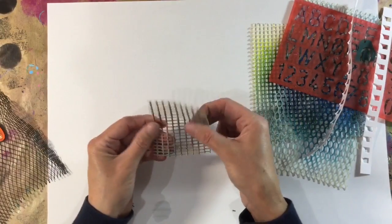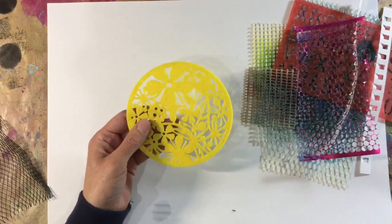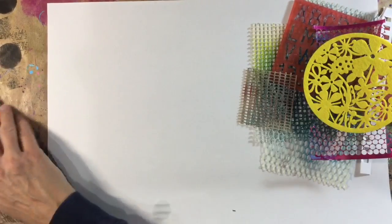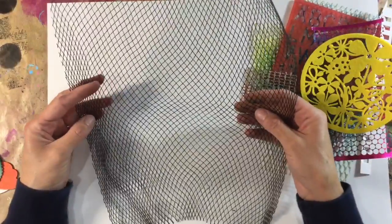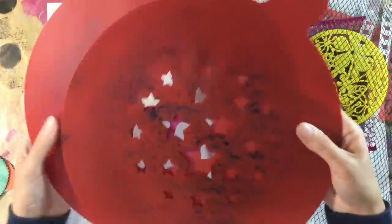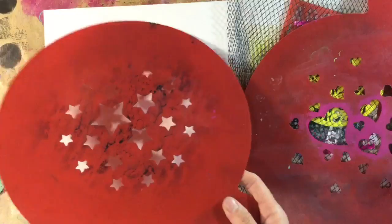I also use these, which are just the edge of a spiral bound notepad. Some non-stick rug stuff to stop your rugs slipping all over the place. Punchinella. This came in a pack — I've got a feeling this was from The Works in a pack of six. They're just coasters, so that would make a brilliant stencil. Steve brought this home for me from the office — it was wrapped around a chair leg. And these are cake decorating stencils, which were on clearance in HomeSense, so about a pound each.